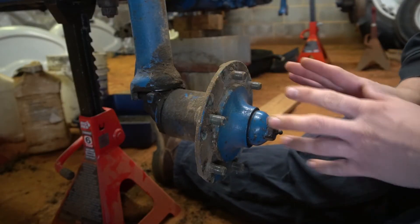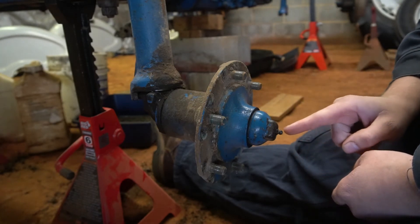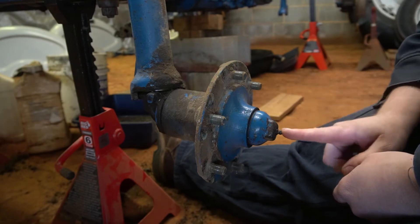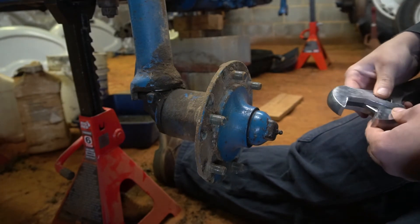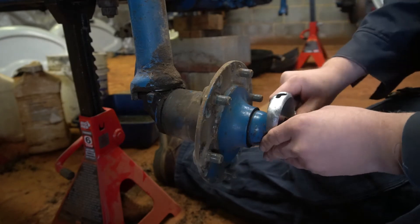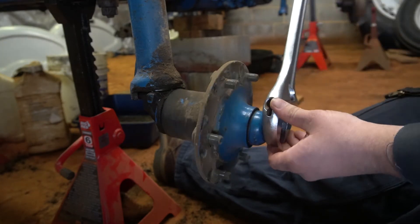Okay, the first thing to do to get this hub assembly off is to take the dust cap off. Note this one has a grease fitting on it. These tractors never had a grease fitting in the dust cap — somebody added this to keep pumping grease in here. One thing I can tell you: it'll probably be easier if you go ahead and knock this cap off while you still have the wheel on.